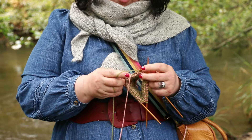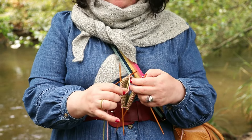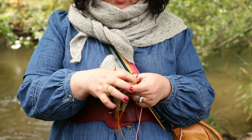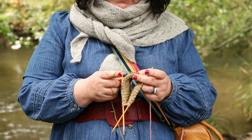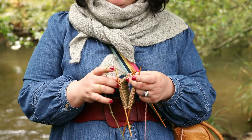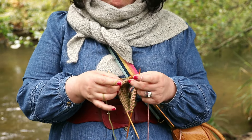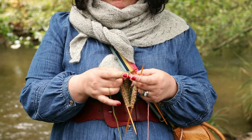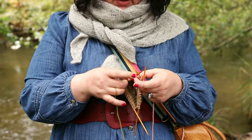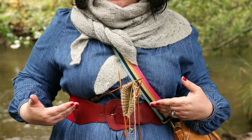Yorkshire knitters often used the sheath when walking, sitting, and working. Yorkshire knitters knitted for a job - they knitted gloves and garments, and everything was done as a job, so knitting on the go was of the utmost importance. This is where the tool really comes useful, because it really aids your knitting when you're walking or just doing stuff around the house. When you need to tend to your cooking or your baby, you literally just stop - your knitting stays with you all the time.